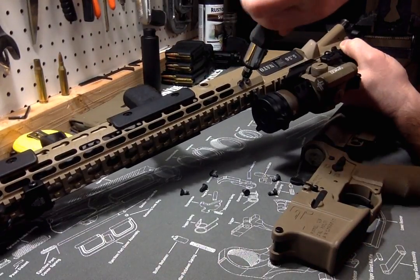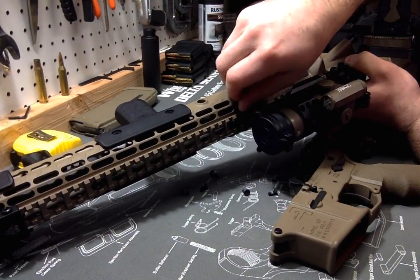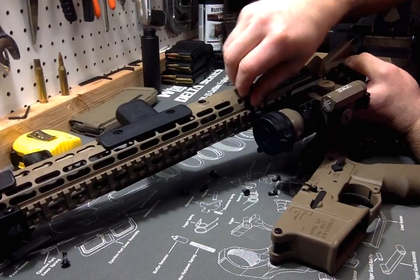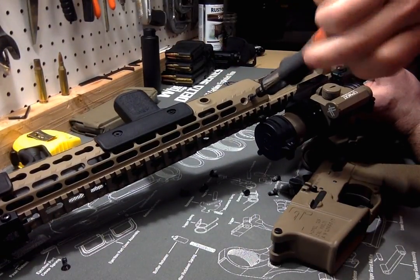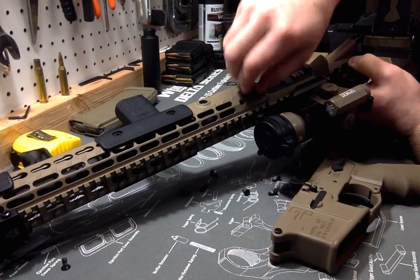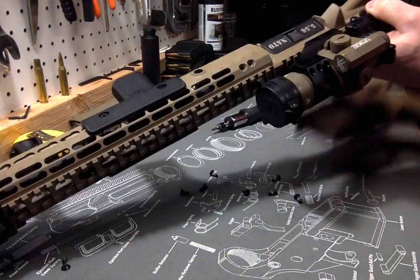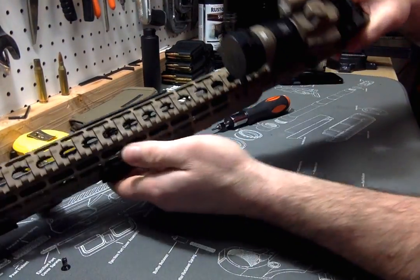Hopefully I'm staying in frame for this video — it always sucks to do this with a camera involved. All the screws are out, let me get this lower out of the way. This sucker will just slide right out.